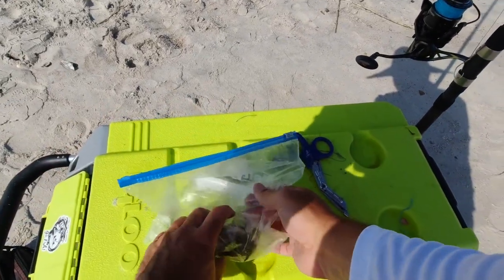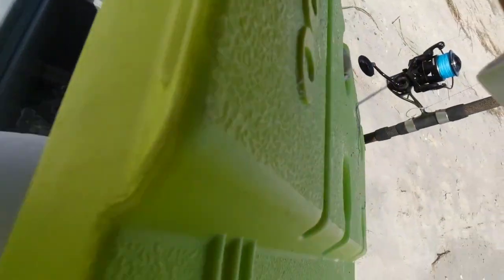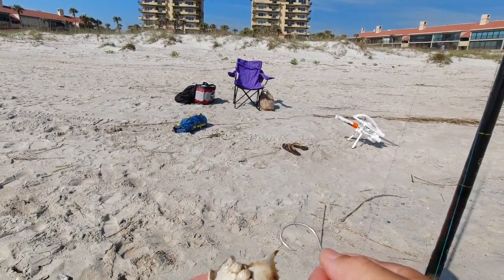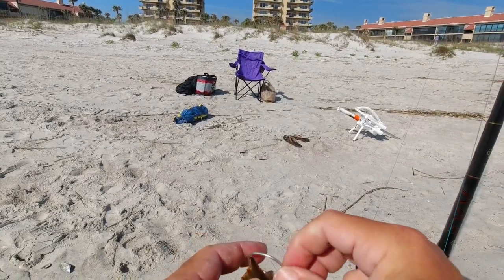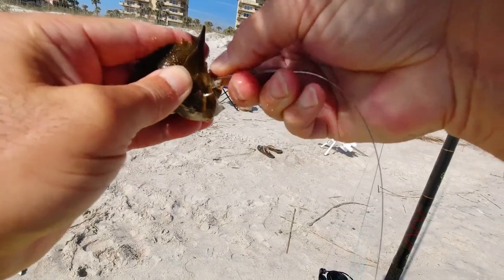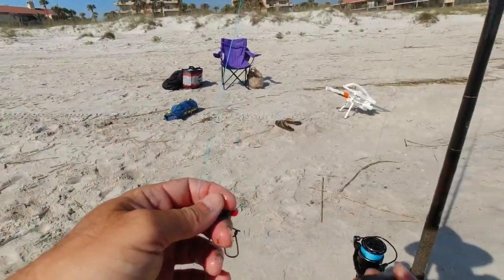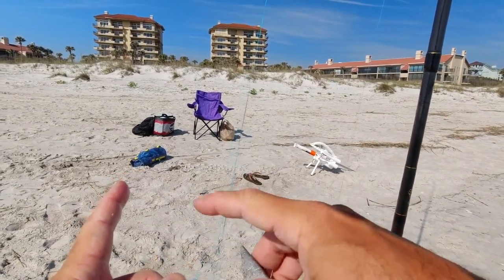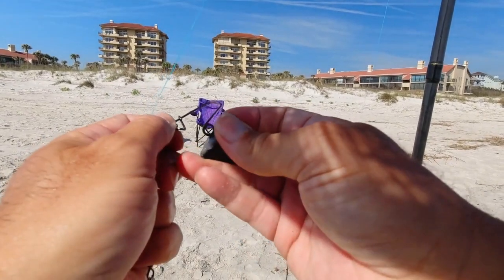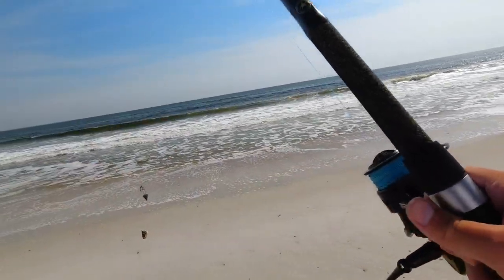Got one and a half blue crabs today — had half of one from last time. I'm going through one of these knuckles, out the shell up top like that, so it's not going anywhere. I don't put a Sputnik because those wires sticking out will get tangled up in this line. You can use a storm sinker too. There we go — that is a setup right there.